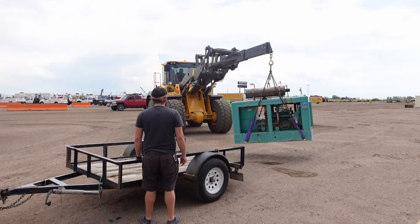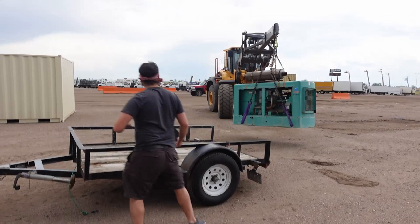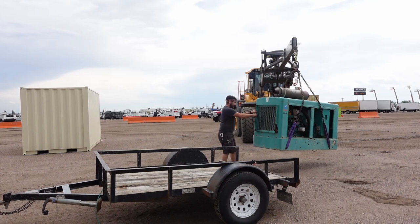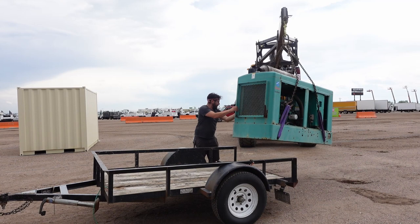Hi everybody. This is Never Stop Building and I'm Jason. A couple months ago I won this Onin 35EK generator at the Ritchie Brothers auction. And in order to get it off the auction site, I borrowed an acquaintance's trailer, which is what we're loading it on right here.